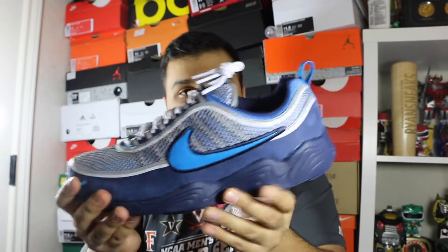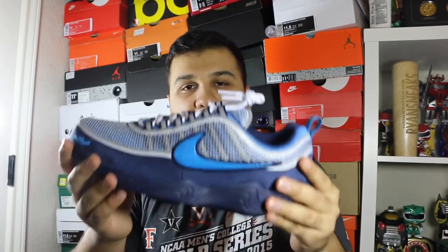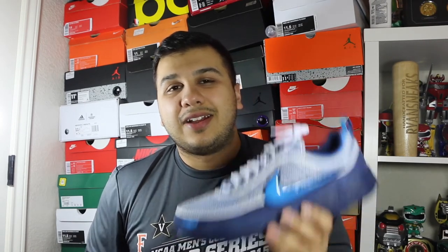I wish it would've fit me — that would have been cool, I could have worn these a lot throughout the summer. I was really excited to get these. I do have a lot of pickups still rolling in so I'm going to be doing a lot of videos coming up soon. Don't forget to hit that like, comment, and subscribe button, and I'll catch you guys next time.